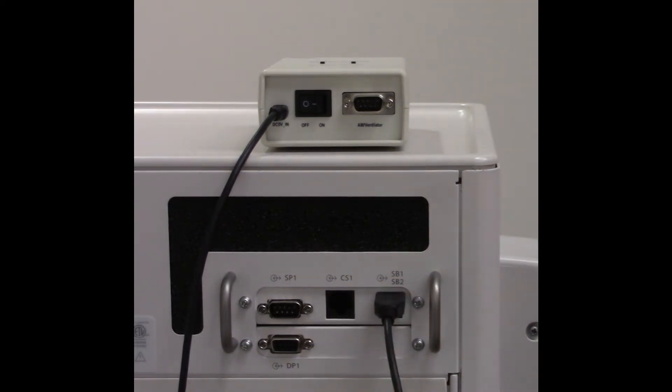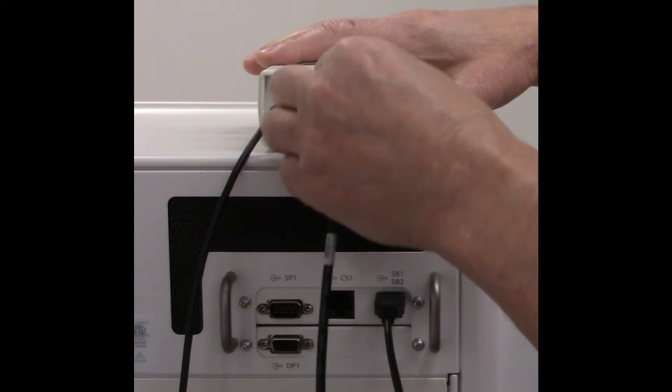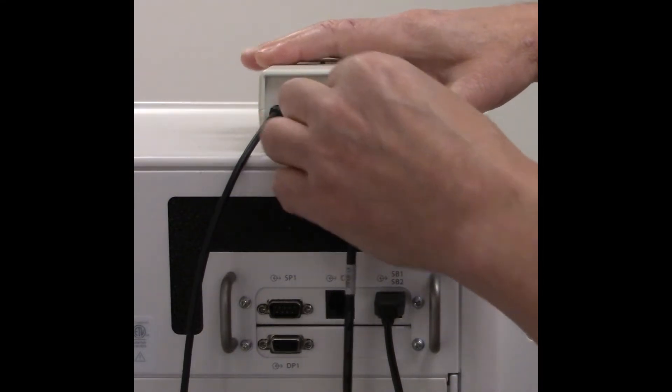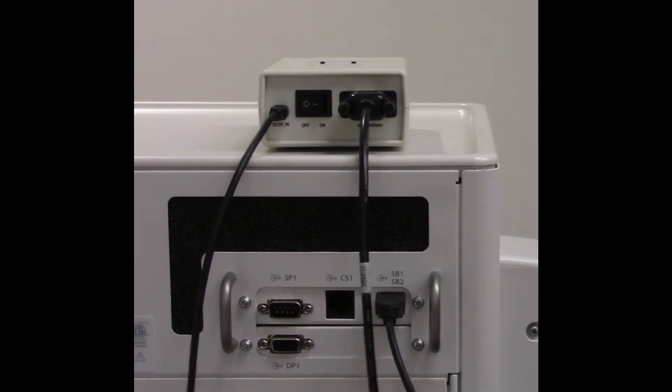Then we'll connect the communication cable. One end goes to the AM ventilator connector on the converter box, and the other end will be going to the EP1 port on the back of the anesthesia machine.